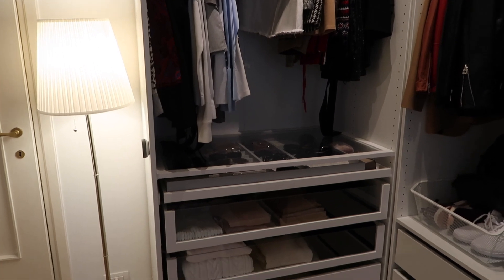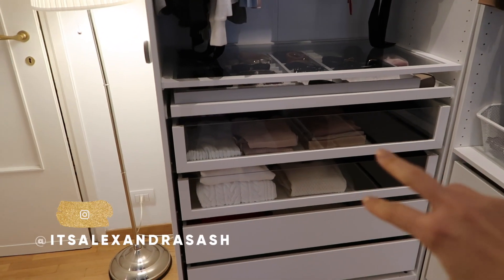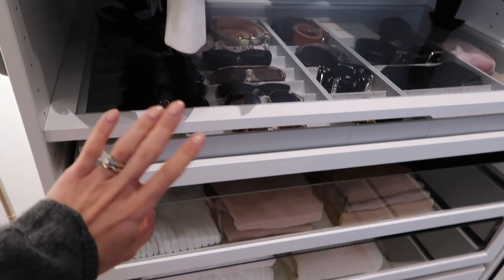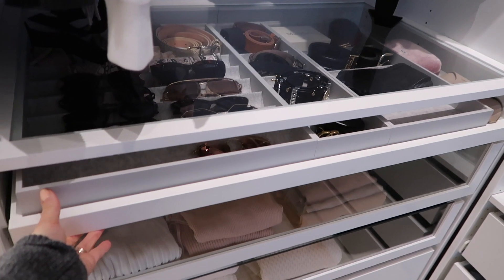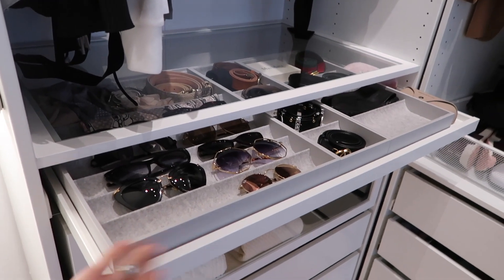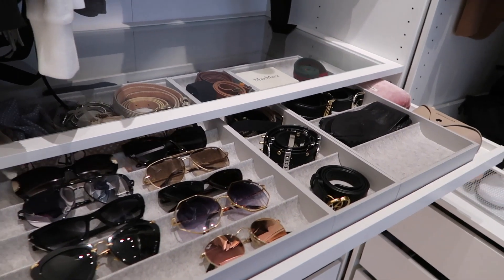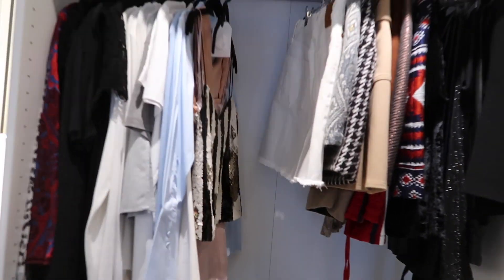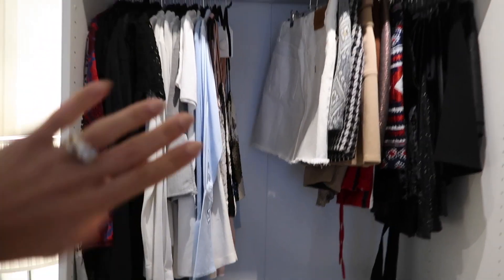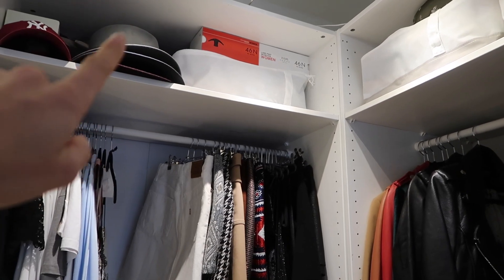Starting here at the entrance, I have four built-in drawers: two with a glass front panel and two regular drawers. Then I have one drawer that's quite shallow but gorgeous — these are one of my favorite elements in the IKEA PAX system. I use it for accessories. And over here I have a hanging section, and up top I have storage for my spring/summer clothes.